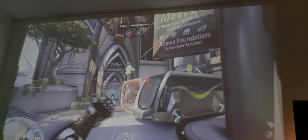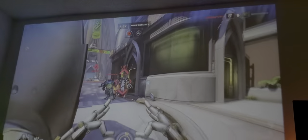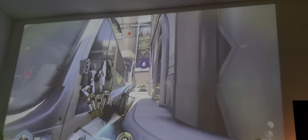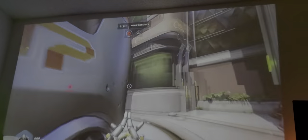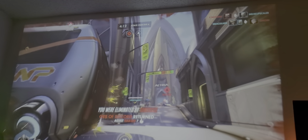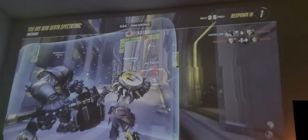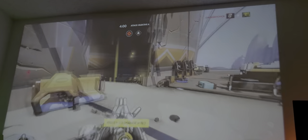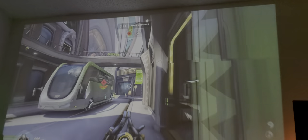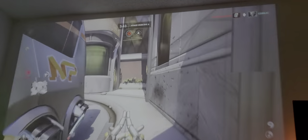As you can see — no issues, runs great. I purposely have the lights on just to show you how bright this projector is. Even with the majority of lights behind me turned on — it's not total darkness in this room — and as you can see, it runs good.